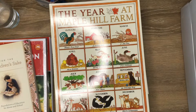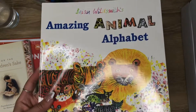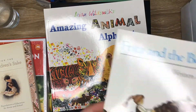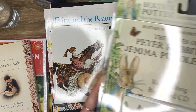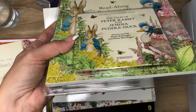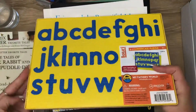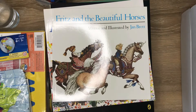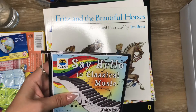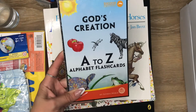A lot of books. There were a few things that are not books — well, this is a read-along book and CD, so it has a CD with it. This is a puzzle, just the alphabet puzzle — it's like foam and plastic. Then there was an inflatable world globe, a classical selections CD, and then these alphabet flashcards.